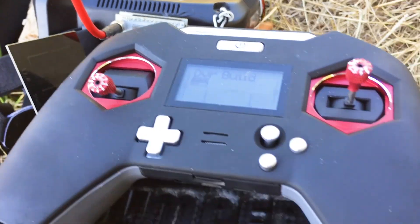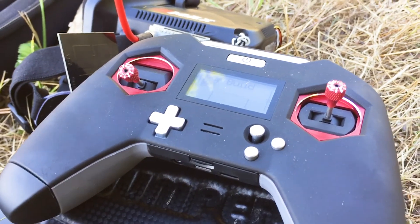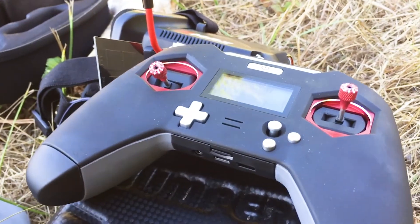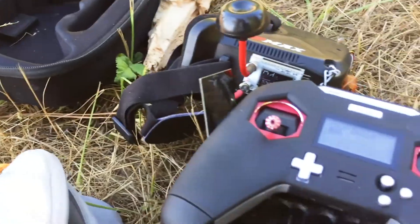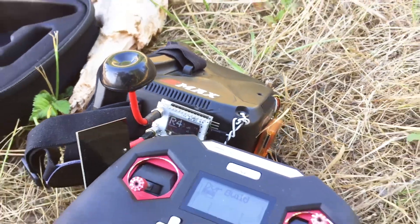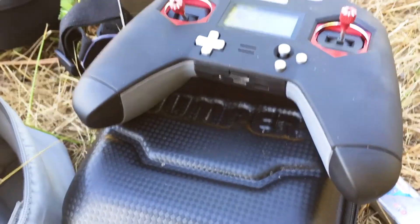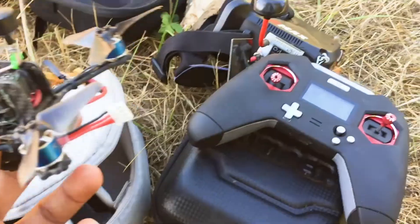I also have my X-Lite controller. I've been rocking this — I haven't had a lot of time to fly because I've been traveling around, but traveling with this remote is absolutely amazing. I love the little case it's in. I'm going to be upgrading these goggles soon — going to get the Commanders, maybe the HDO. But for now, this is it and I love it. This is my little travel setup.